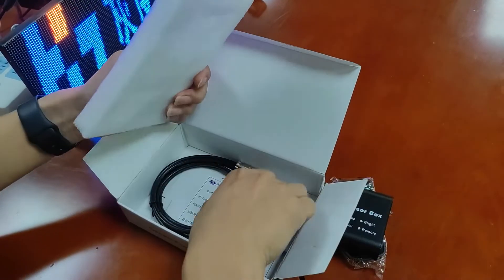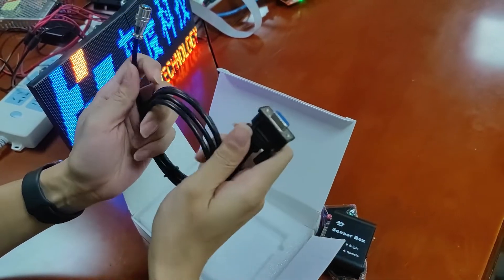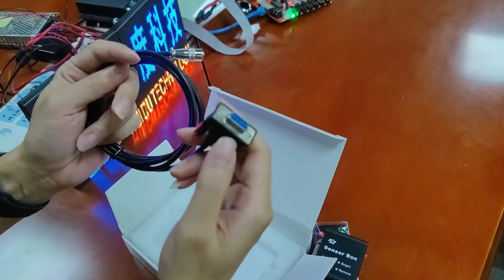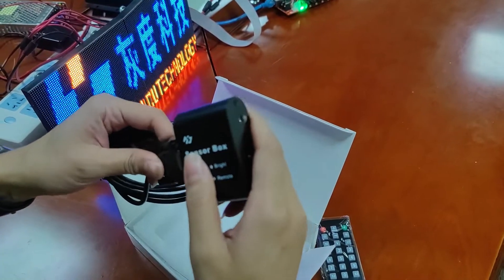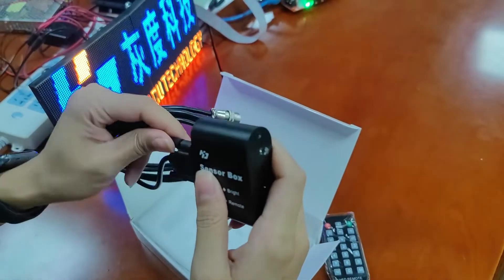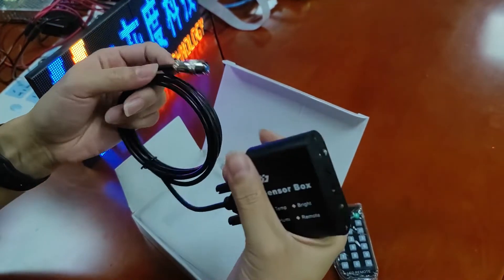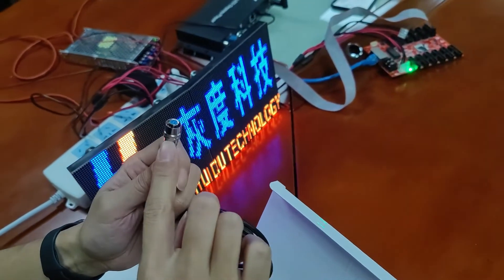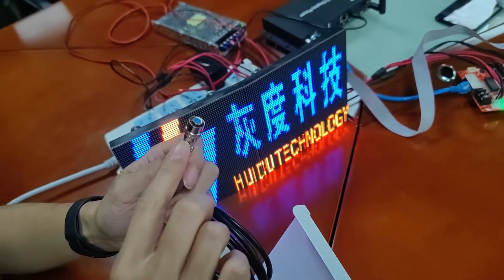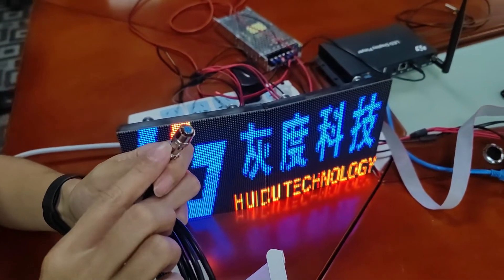There is also a connection cable. This side is connected with our sensor box directly. This side connector is used to connect our player box A3, A6, A5, and A4.